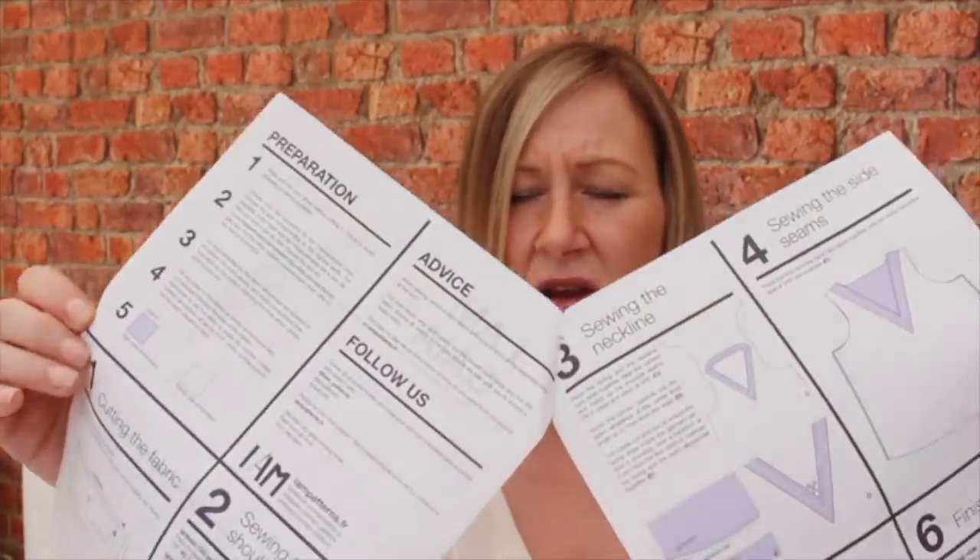I will be honest with you, I was a little bit disappointed with the instructions. Normally most indie companies, one of their key added-value features is that they produce beautiful pattern booklets — generally very detailed, lots of colour, lots of little extras to make you feel you're buying a high-quality product. I didn't get that from this pattern. On the PDF version you get four pages of A4, and that's essentially it. I think that's quite brief, especially for the cost of the pattern.